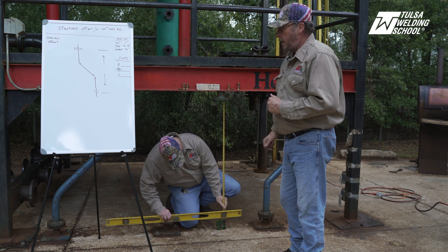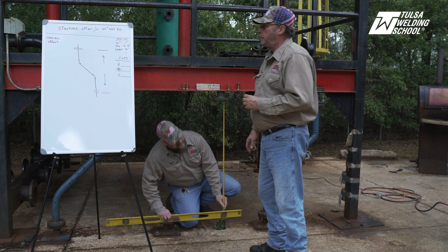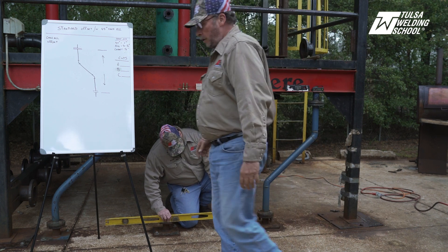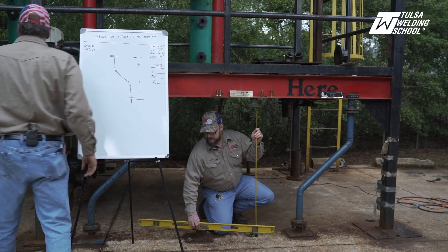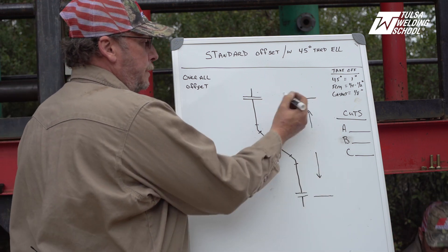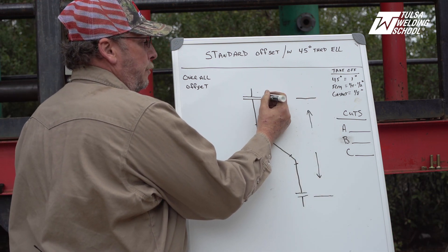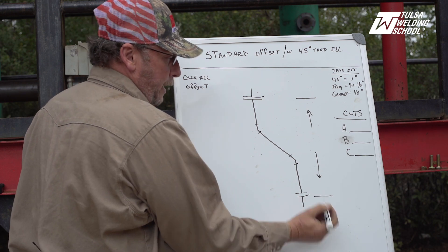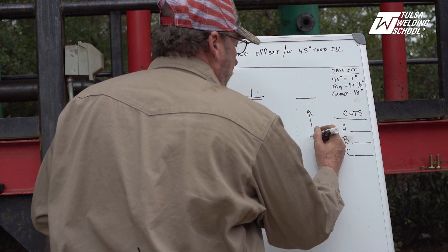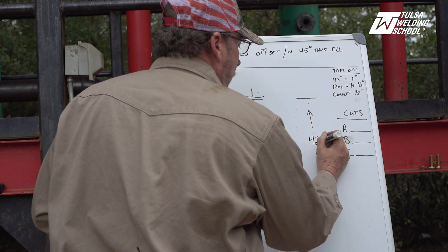We are currently sitting at 39 and a quarter. We're going to go to the board and write down that first measurement. You can see I have it laid out here with our arrows — that is telling us from this flange, which is our existing, to this flange here: flange face overall. And we're going to go with 42.